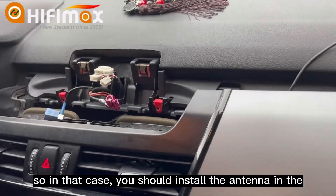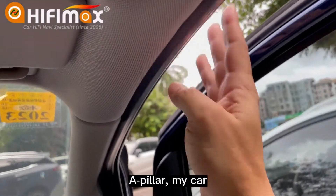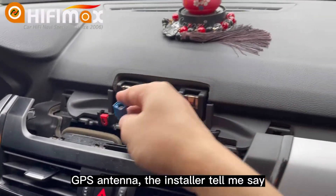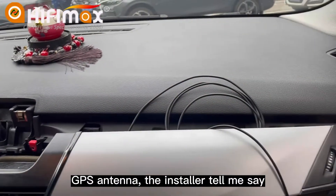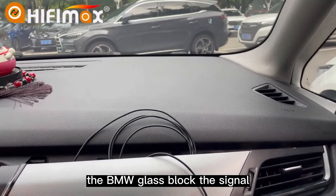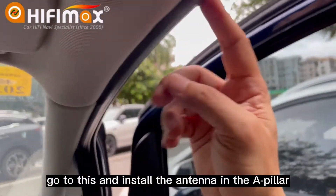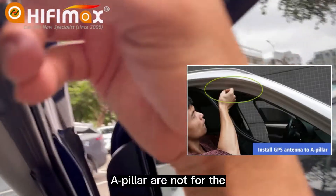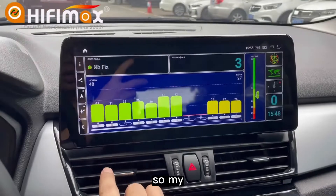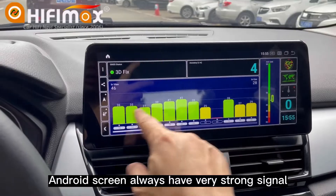In that case, you should install the antenna in the A-pillar. In my car, when I installed the GPS antenna, the installer told me that the BMW glass blocks the signal. So he ran the cable through and installed the antenna in the A-pillar. The A-pillar does not block the signal, so my Android screen always has a very strong signal.